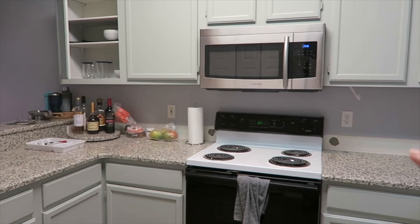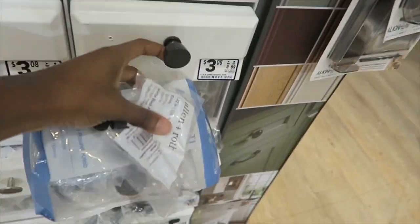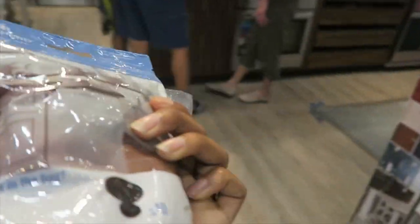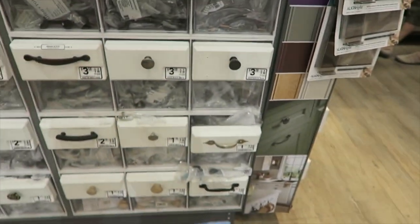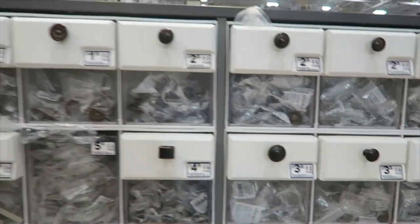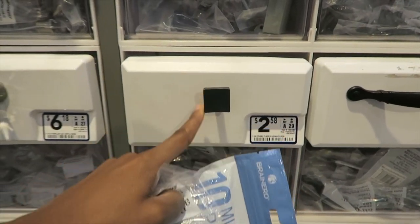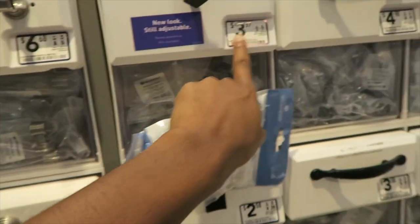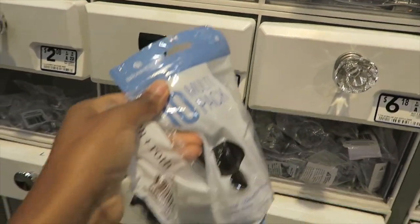At Lowe's looking for black kitchen hardware. I found one that comes in a set. They're matte black. I need 16 total, so I may do that and pick up some extra ones. There's a square option, hexagon, a pretty simple round one. It's $3.70 each — I need 16 total — or get the 10-pack for $20 and then add six on.